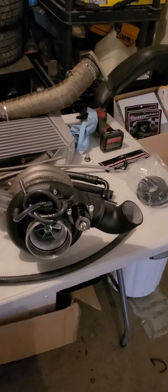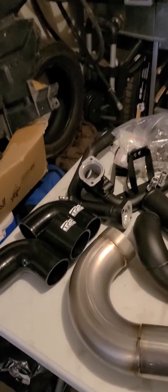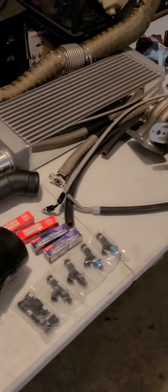Here is the starting of my build for my RX-8 street ported renesis engine. This is a very taboo subject in the rotary community. It has been done though, and it's been done very reliably.